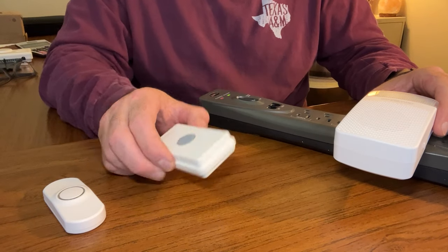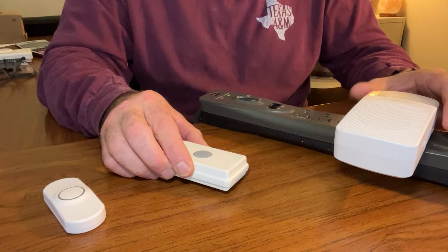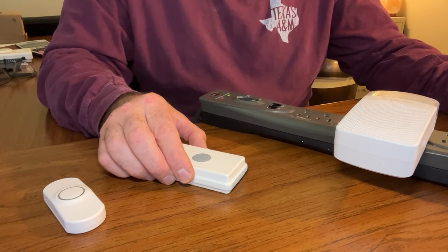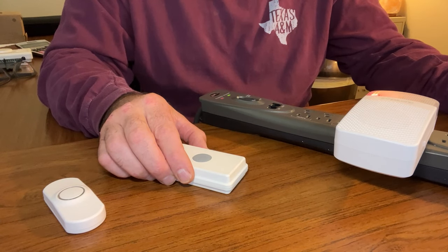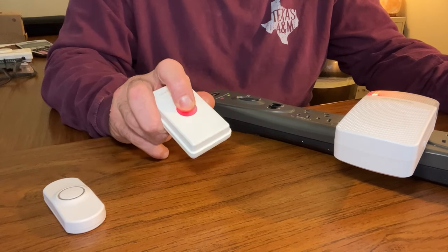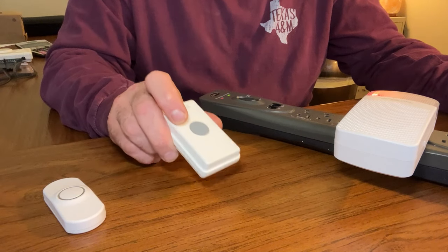Now I'm going to trigger the UTX to program it to the receiver. Keep in mind as a programming tip: if you're using a DSTX as your transmitter or sensor, you'll trigger it slightly differently than the UTX. I'm going to trigger the UTX — you hear that chime sound, which means it's successfully programmed.